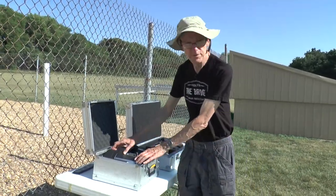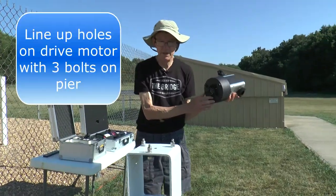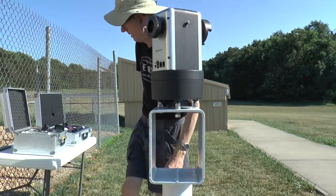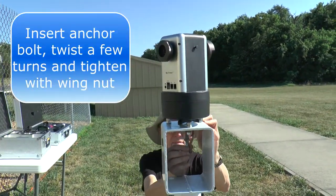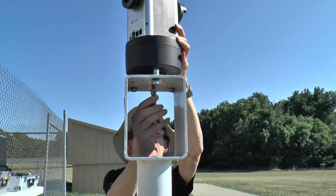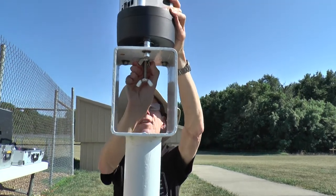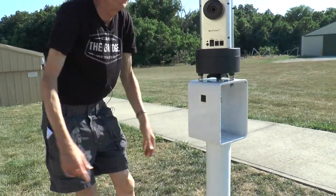We will now mount the little drive mechanism to the top of the pier. Notice it's got three little holes on the bottom that mate with the three pegs on the top of the pier. Then the little anchor bolt goes up from the bottom. Hold onto the top just to make sure you don't push it out. Twist it in about half a dozen turns, and then tighten the top wing nut to hold it securely in place.